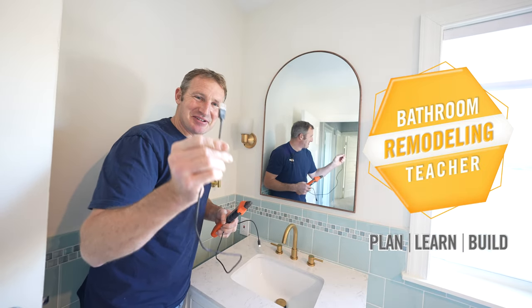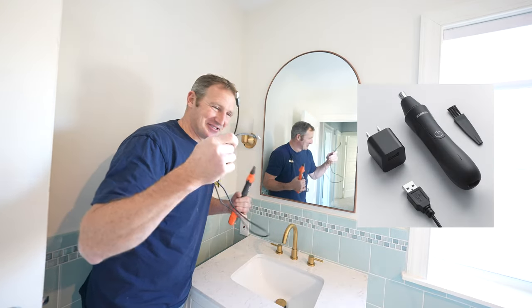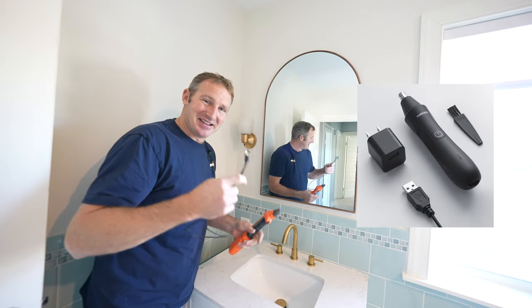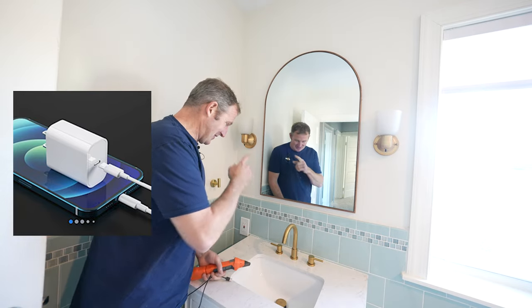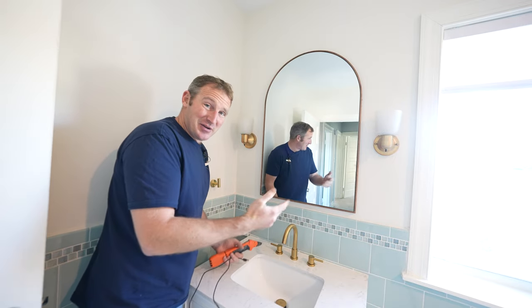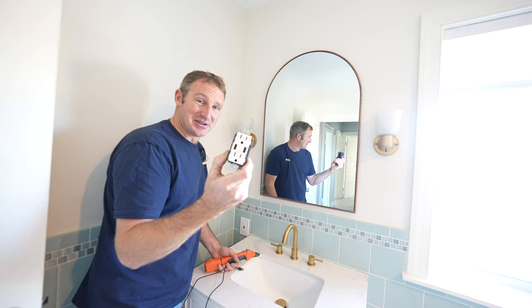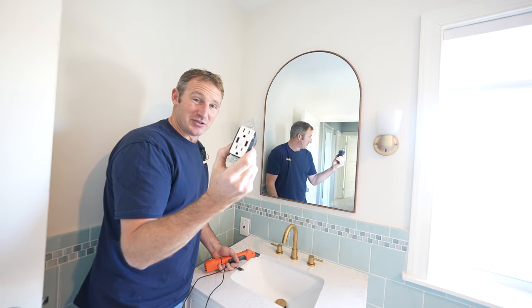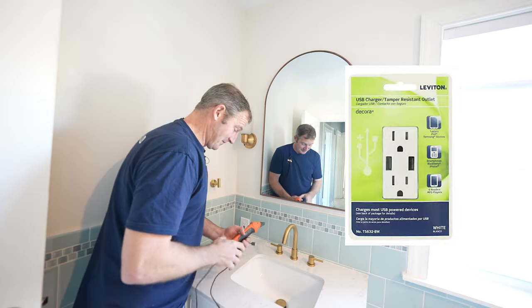Have you ever noticed that everything seems to come with a USB port? Even your nose trimmers or any type of thing that you get, especially your iPhone, always has a USB port. GFI outlets do not have any way to really make that convenient for you. So I'm going to show you how to switch that out and install an outlet with a USB port, but also make sure it's safe for your bathroom.